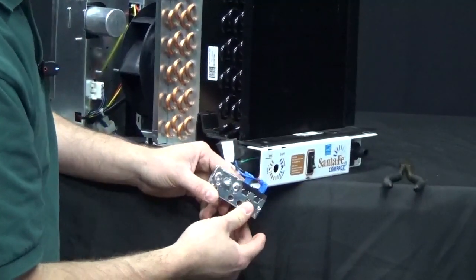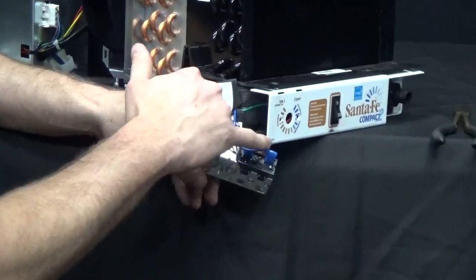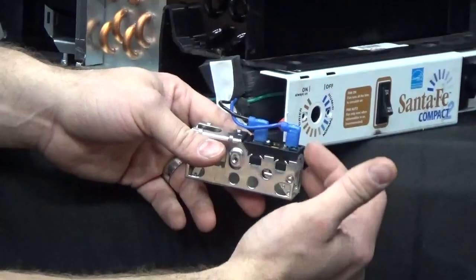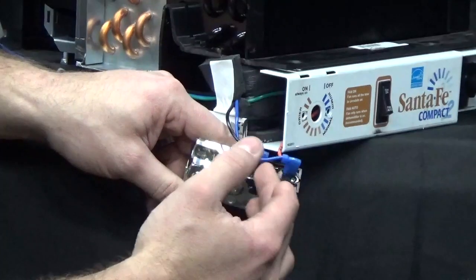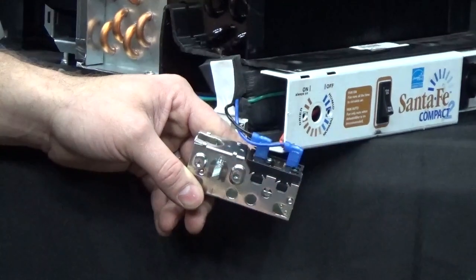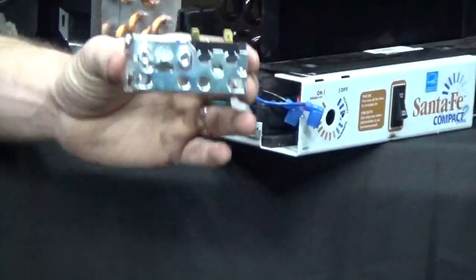Once the humidity control is removed, there are two connectors on top, each with two wires. Note that the orange and blue wire is on the inside of the unit but outside of the humidity control. For proper wire length, make sure to get them back in the same spots. It doesn't matter electrically if you mix them up, but for wire length it's better to keep the orange and blue on the outside. Use the pliers to grab them lightly at the bottom and pry them up to disconnect.